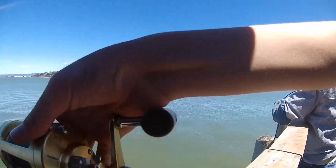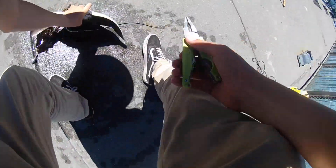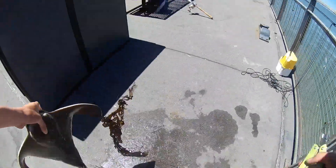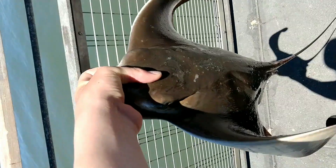That other man fishing really came in clutch again with the net. I like to flip the bat rays over onto their back to unhook them — that way I get as far away from that stinger as possible and they calm down a little bit. I see a lot of anglers really struggle to handle bat rays, but it's real simple: just get four fingers in the mouth and your thumb on top of the head. It's secure, it works with all sizes of rays, and it's the safest way to hold them for both you and the ray. And just like that, we sent him right back where he belongs.